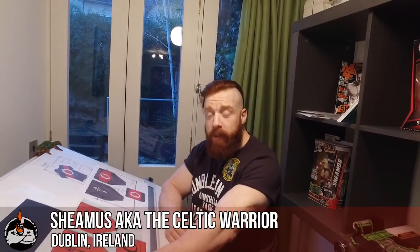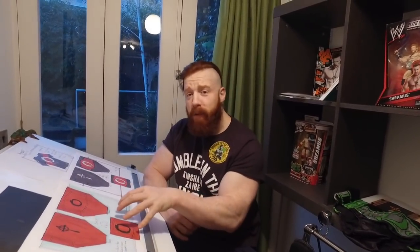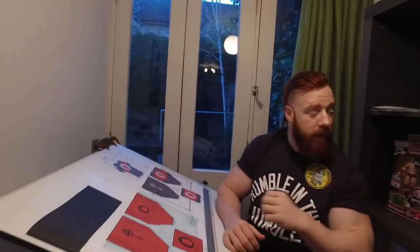How's it going? Seamus here, aka the Celtic Warrior, back in my hometown of Dublin, Ireland, back at HQ where it all started for me. Right here in this very room I came up with the first designs and images of the Celtic Warrior Seamus. As you can see, we've got some drawings of my latest gear over the last couple of years, including some action figures and toys I've worn in the ring. I'm also here with my creative director.